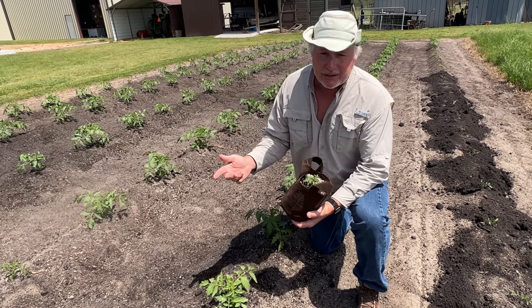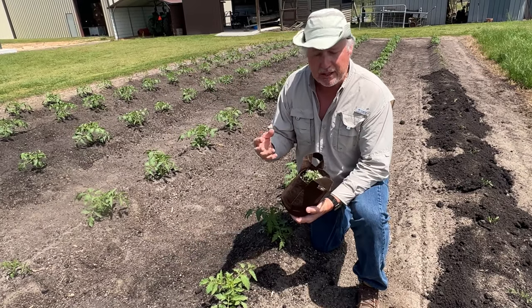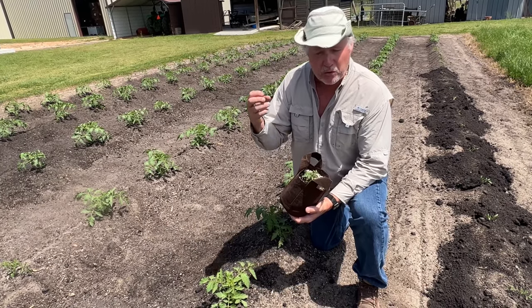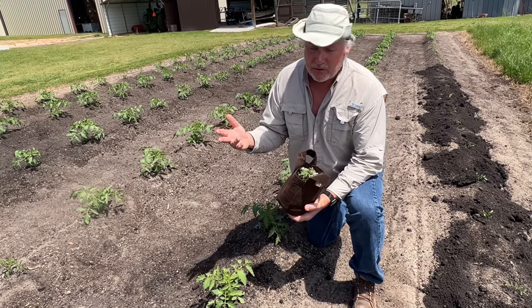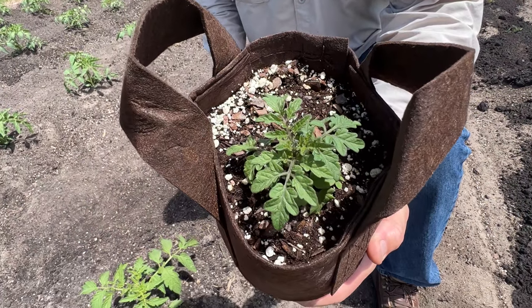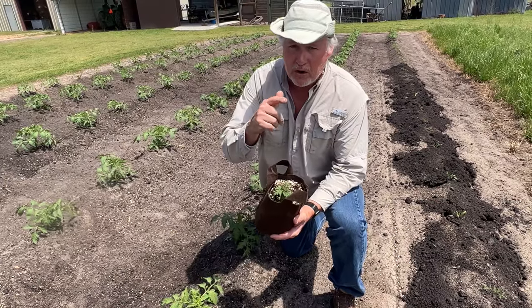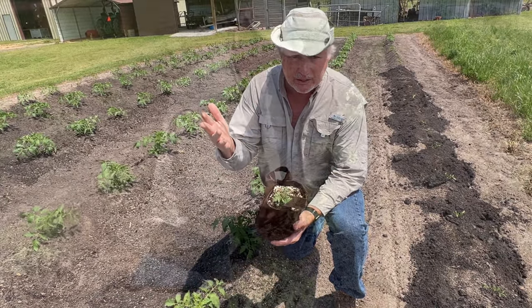Then you've got your indeterminates that grow indeterminately. They grow throughout the summertime and continue to give you tomatoes all season long. And then the third type is dwarf tomatoes. We're not going to spend a whole lot of time on those — that's another video — but they are wonderful for folks that have just got patios and balconies.